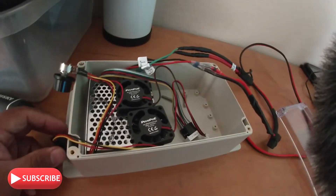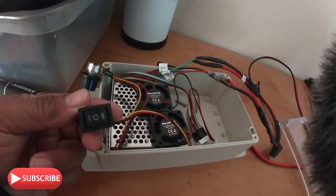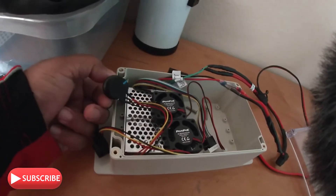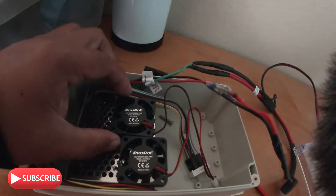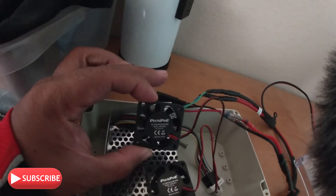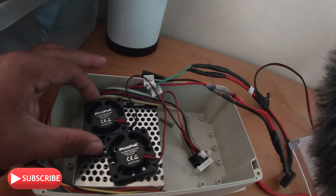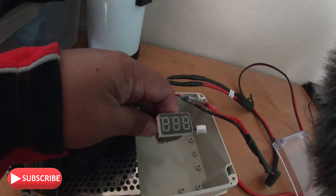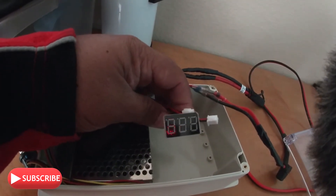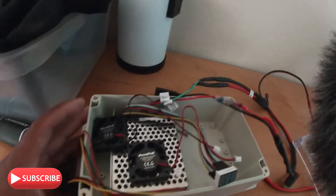Alright, so you're looking at the setup for our PWM build. It's got the forward/reverse button and the potentiometer. I'm also going to add these two mini fans to cool it off, and we got our meter here to see how much power we're outputting. We got our connections ready.